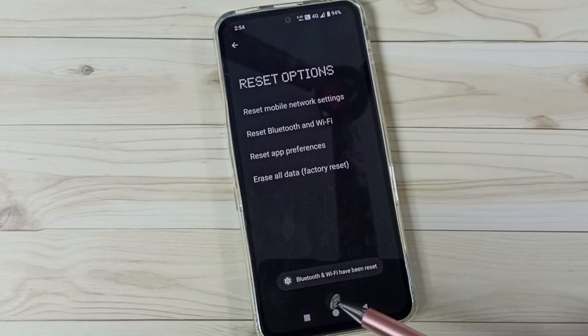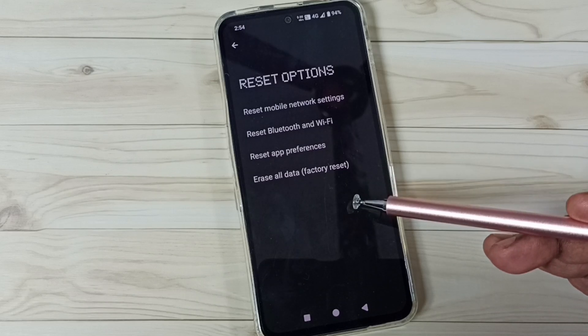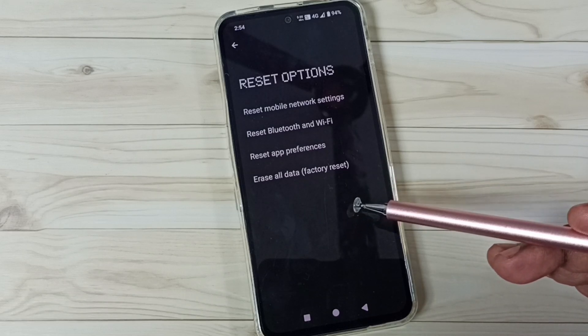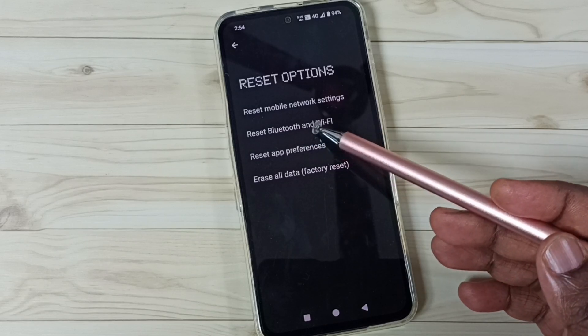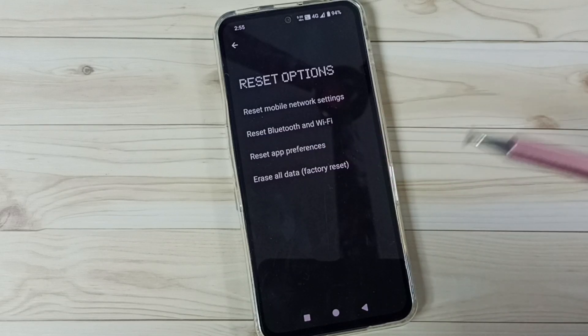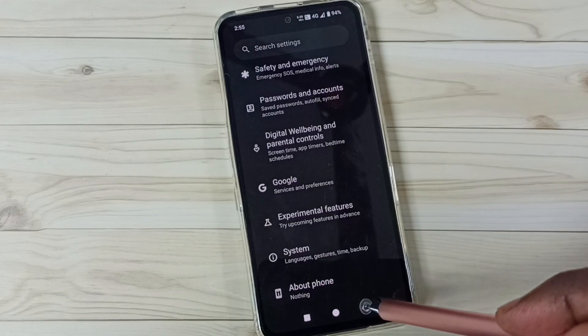Done. See the message: Bluetooth and Wi-Fi have been reset. This reset operation is safe — it will not delete any data from your phone. It will not delete photos, videos, contacts, anything. It just resets only the Bluetooth and Wi-Fi settings.